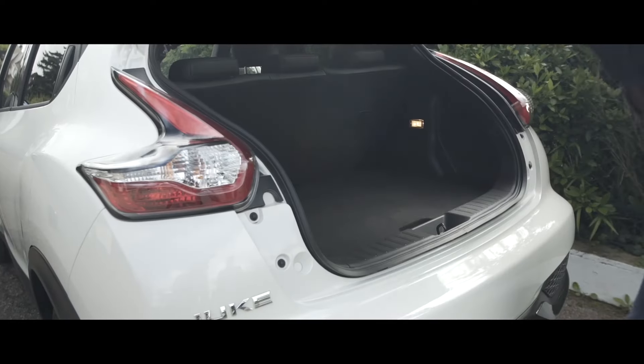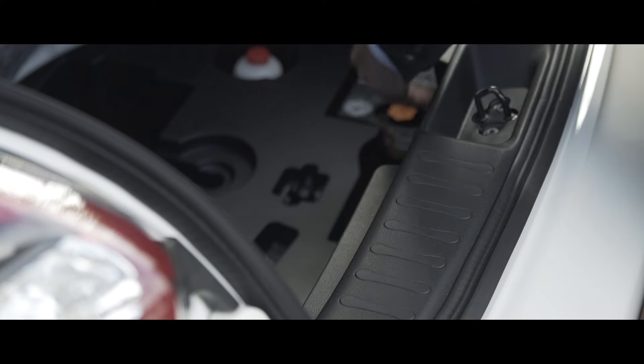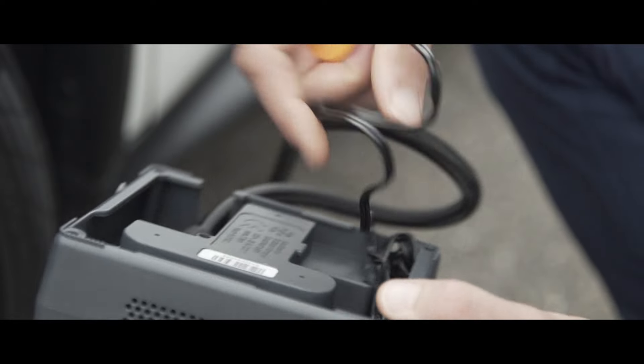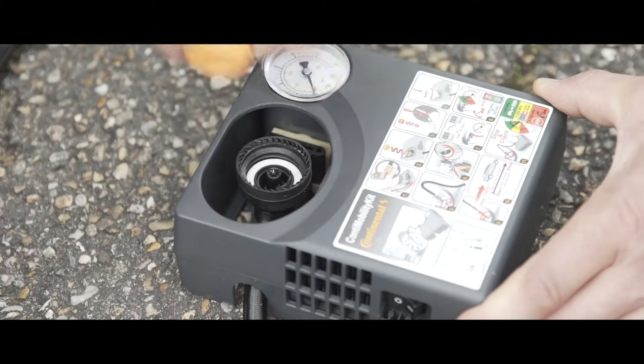If you do have a flat tyre, it can be repaired using the tyre puncture kit found in the boot under the carpet. Remove the compressor and the bottle from the boot and position them near the flat tyre. Unwind the cable. Remove the cap from the compressor and the lid from the bottle.